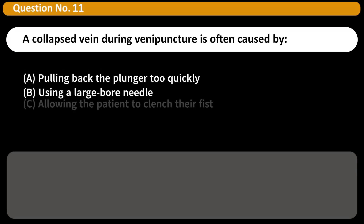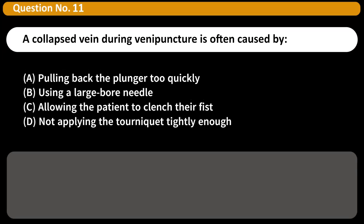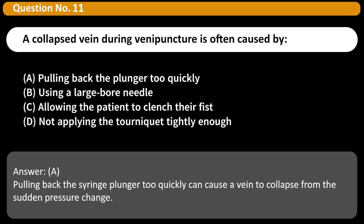A collapsed vein during venipuncture is often caused by: A. Pulling back the plunger too quickly. B. Using a large-bore needle. C. Allowing the patient to clench their fist. D. Not applying the tourniquet tightly enough. Answer: A. Pulling back the syringe plunger too quickly can cause a vein to collapse from the sudden pressure change.